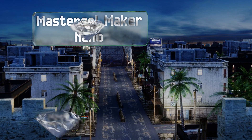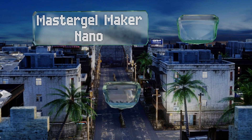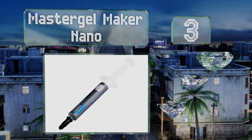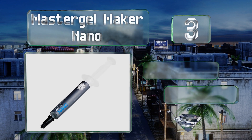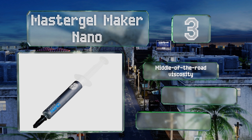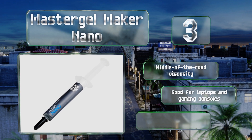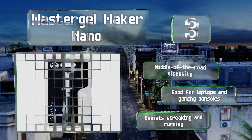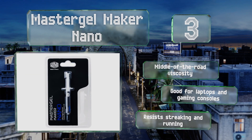Nearing the top of our list at number three, from a top name in temperature management, Master Gel Maker Nano delivers great thermal transfer at a cost that's barely noticeable after buying all the other components. Unlike many high-end pastes, this one's not a huge challenge to spread evenly. It comes with middle-of-the-road viscosity and is good for laptops and gaming consoles. It resists streaking and running.